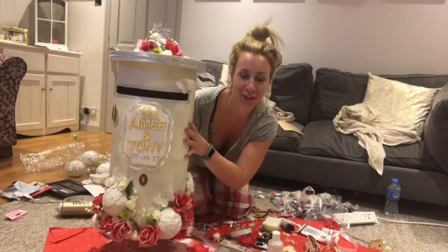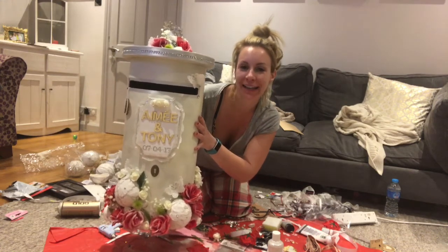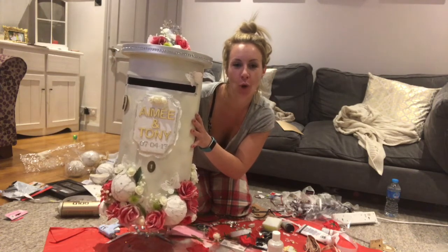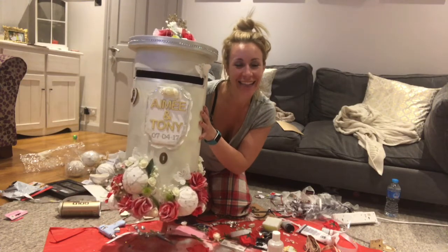I'm going to go to bed! Thank you so much for watching Hayley's Handy Bits. Please feel free to like, share and subscribe for more arts, crafts, hints, tips and tutorials - that kind of thing. Thanks again, bye!